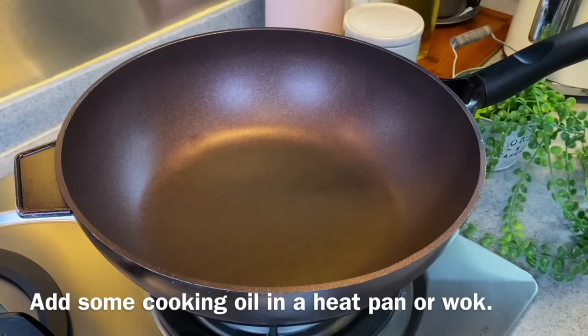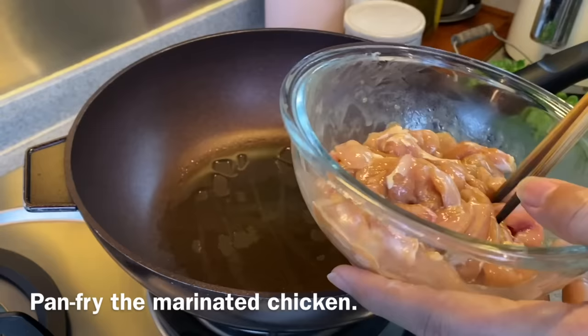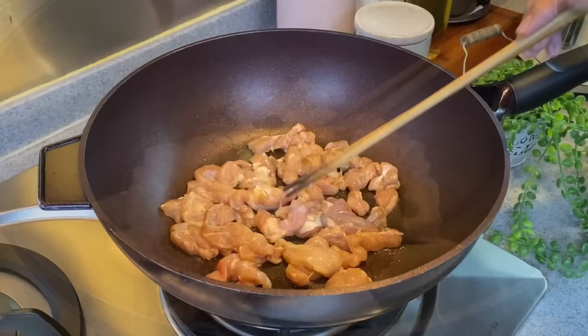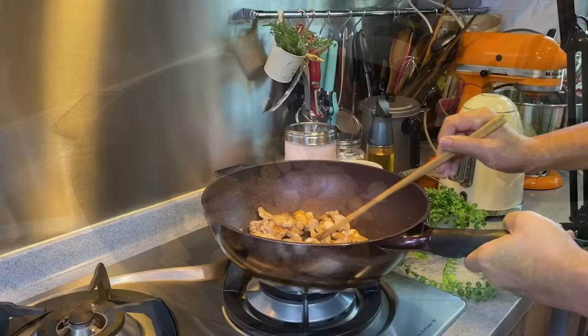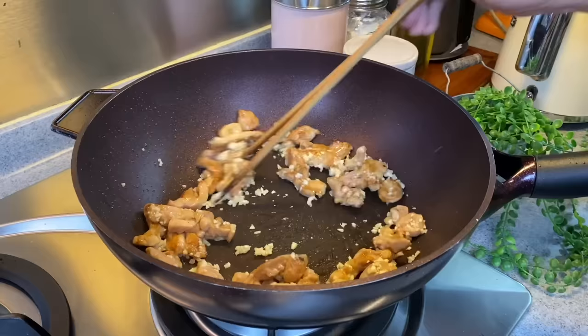Now we're ready to fry our noodles. Heat up a pan or wok and add in a suitable amount of oil. Swirl the oil around. We'll start by frying our chicken first. Put your chicken in and spread them out — don't be eager to mix them up right away. We need to brown them a little bit; make sure they have close contact with the pan or wok. I'm using medium heat. Fry for about a minute on one side. When the chicken has slightly browned, toss or flip to the other side. This is when we'll add in our garlic — 4 cloves, chopped. Mix them up well.